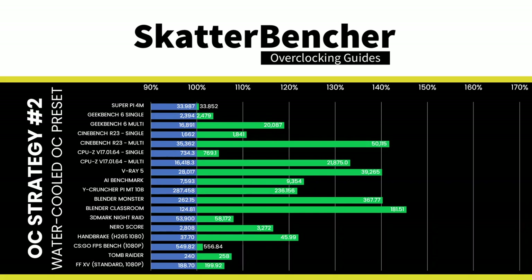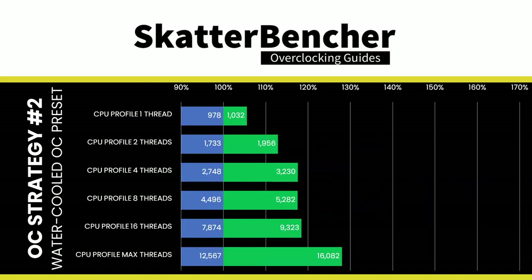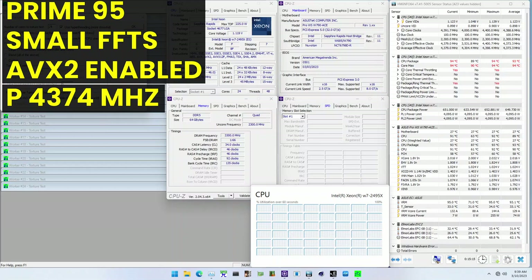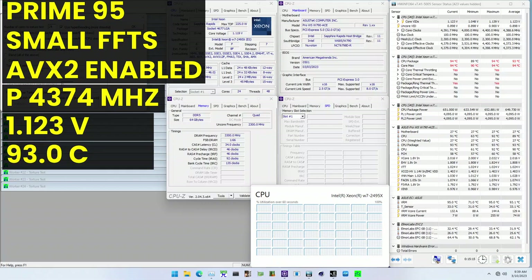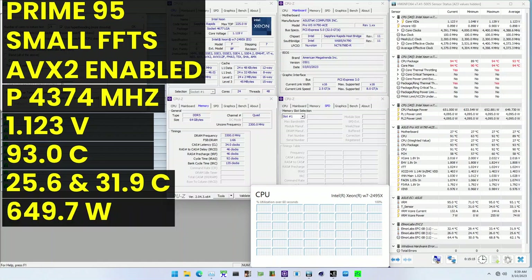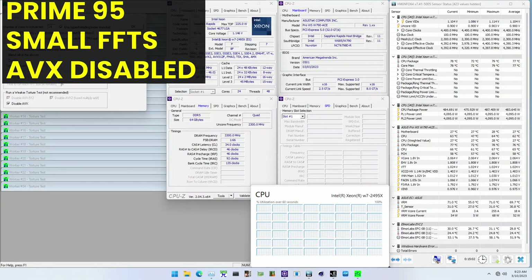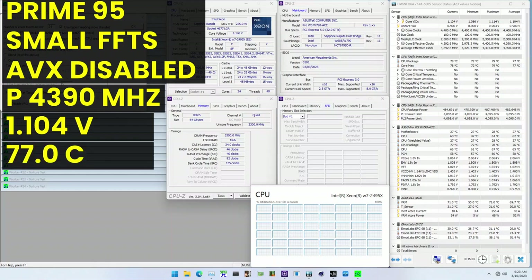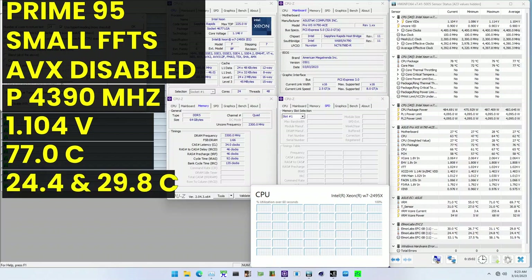By enabling the water-cooled OC preset, we significantly increased the all-core frequency, greatly improving performance with a maximum gain of +45.43% in Blender Classroom. With AVX2 enabled, average clock is 4,373 MHz at 1.123V, temperature 93°C, ambient/water 25.6°C and 31.9°C, package power 649.7W. With AVX2 disabled: 4,390 MHz at 1.104V, temperature 77°C, ambient/water 24.4°C and 29.8°C, package power 483.6W.